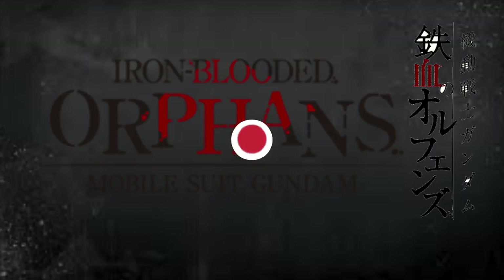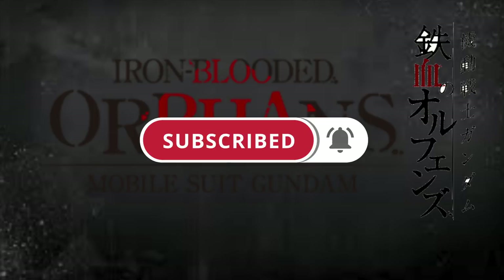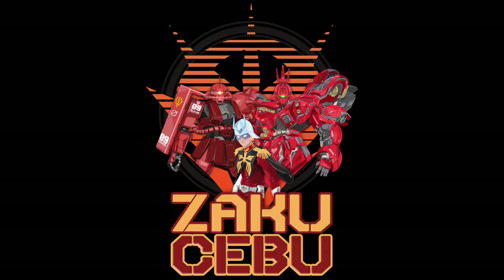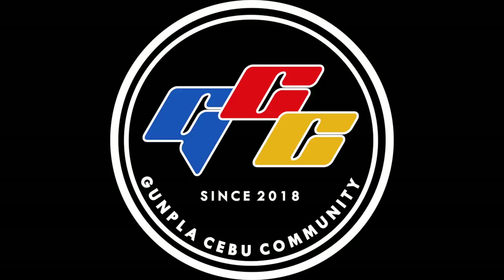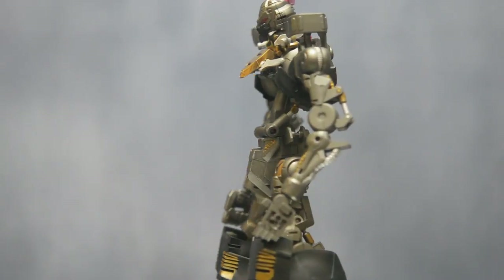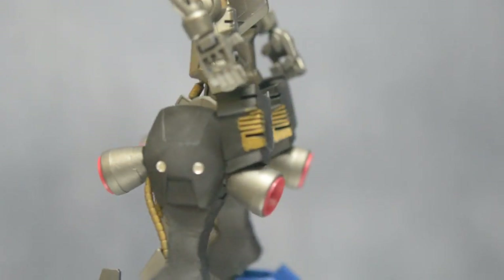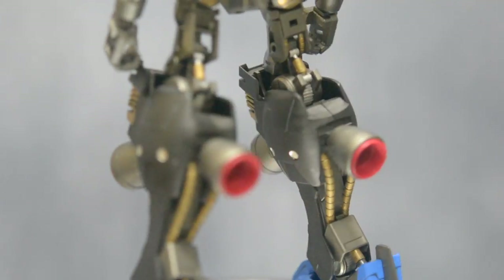Before we continue, please give me a thumbs up and don't forget to hit the subscribe button and the notification bell so that you won't miss a thing. Now we are at the main content: we are going to repaint the inner frame and also the small details on it.